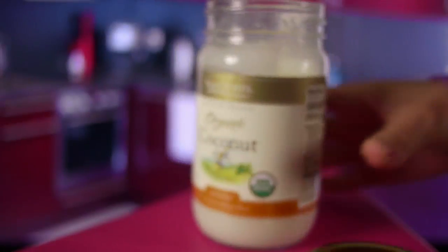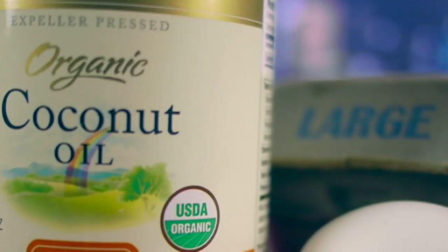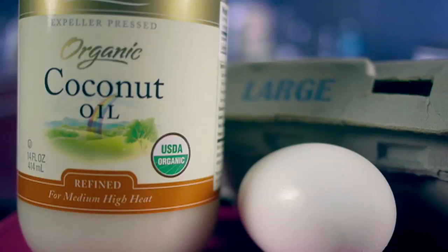Our hair really likes coconut oil. And the second ingredient we're going to use is just an egg, because egg has a lot of protein in it. So we're going to mix these two together and make a strengthening cocktail for hair to have for lunch.